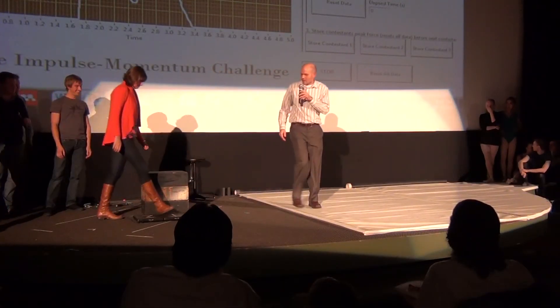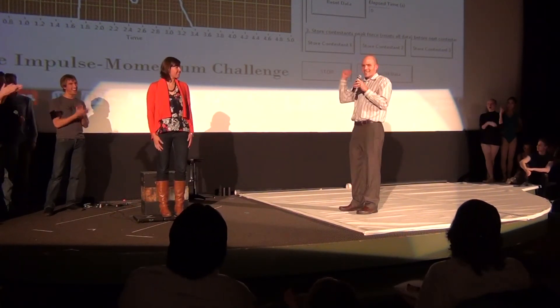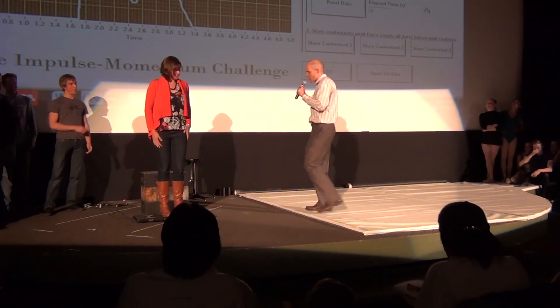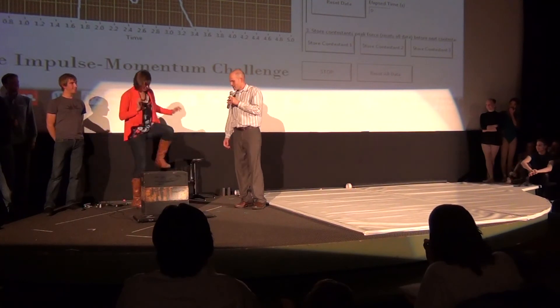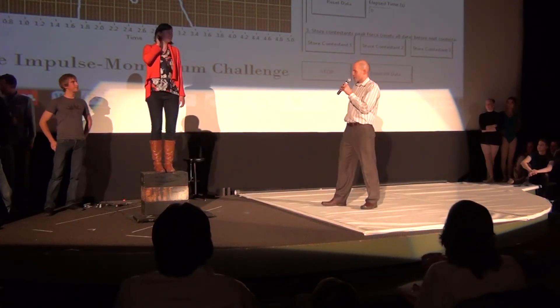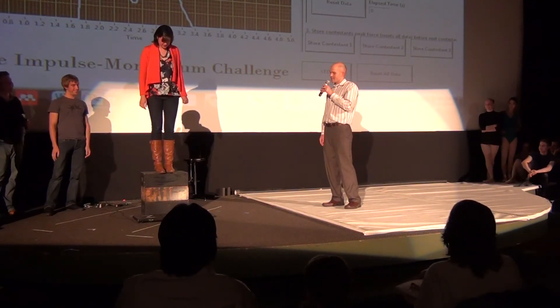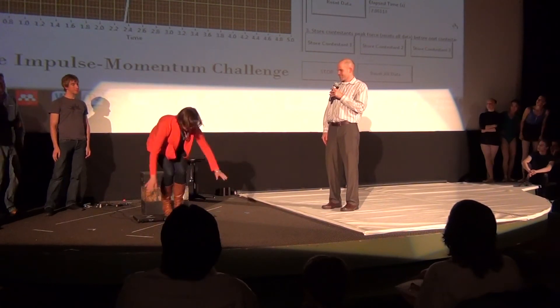Third contestant, Deneva, nice to meet you. Stand on scale number one for calibration. Alright, we got your weight — we'll be publishing it later in a peer-review journal. Sure thing. On the count of three, are you ready? I'm so ready. One, two, three.